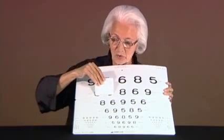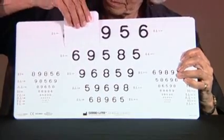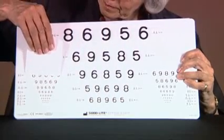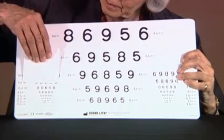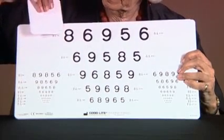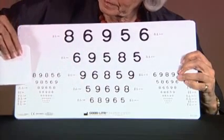We ask what is the first number on each line, and then we come to the level where the person answers incorrectly or is hesitant. We then go one line up and ask the person to answer all the numbers on that line. If they get 3 out of 5 correct, we move to the next line to check whether focusing has become more careful.